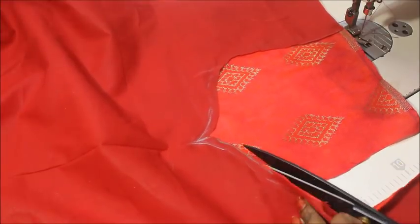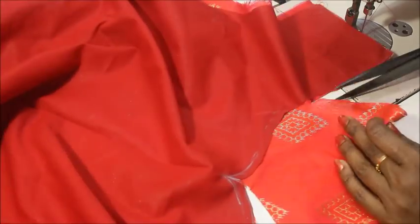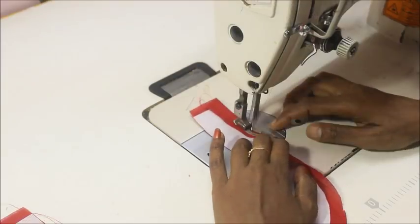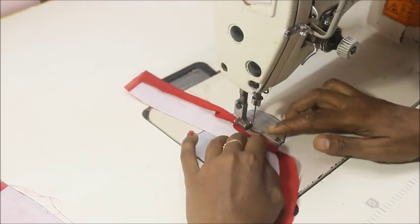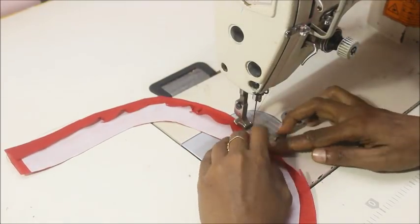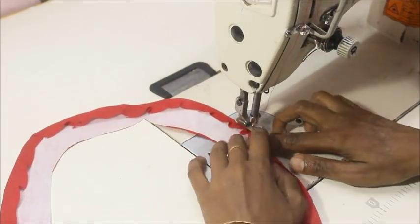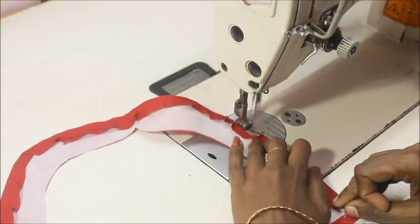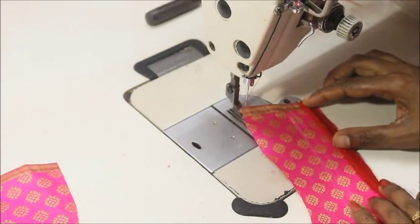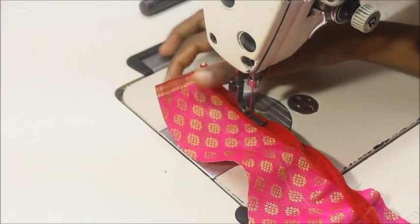Once it's done, cut the lining and also cut out the main fabric. Now I'm preparing the neckline — make sure you sew the neckline on a piece of fabric like this and turn the raw edge just by folding. I have already pressed the interfacing on a piece of fabric to finish off the raw edge of the pink color fabric.